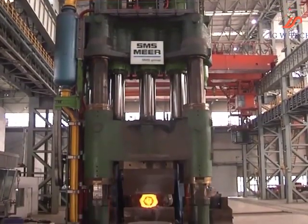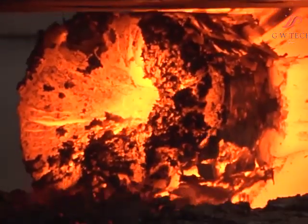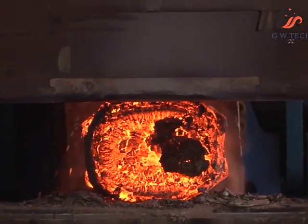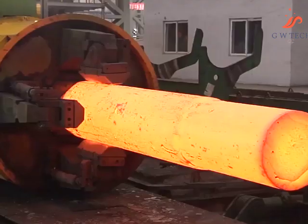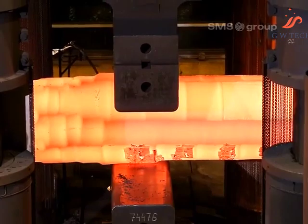SMS MIR X800 radio forging machine for the Dongbei Special Steel Group's works in Dalian, China. The radio forging machine has a press force of 16 MN per cylinder. The customer's new works was built on a greenfield site. The Dongbei Special Steel Group is a merger of three Chinese fortune companies, all of whom were already customers of SMS MIR.